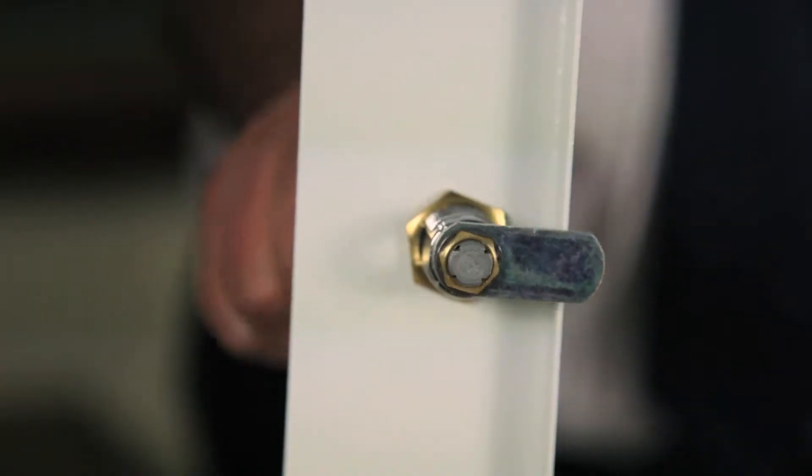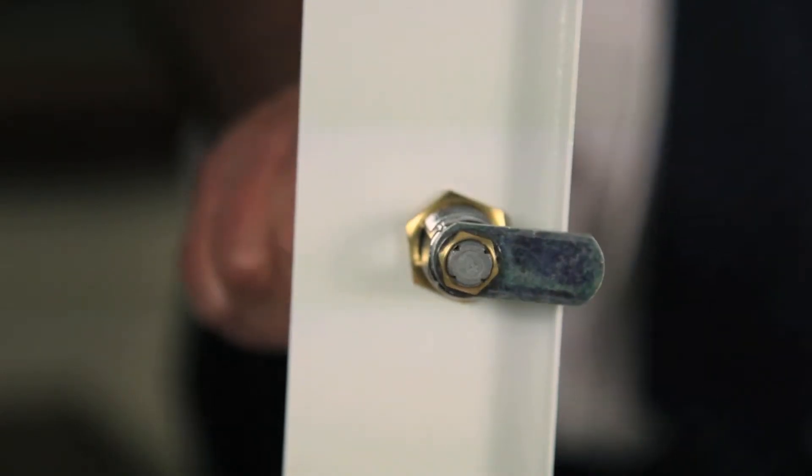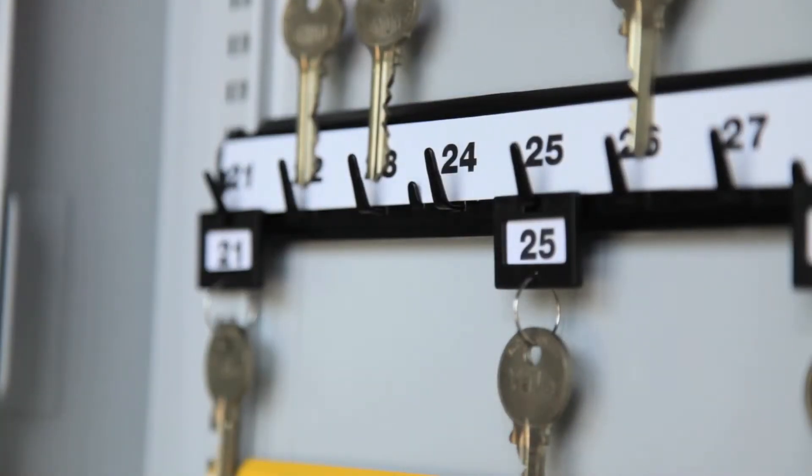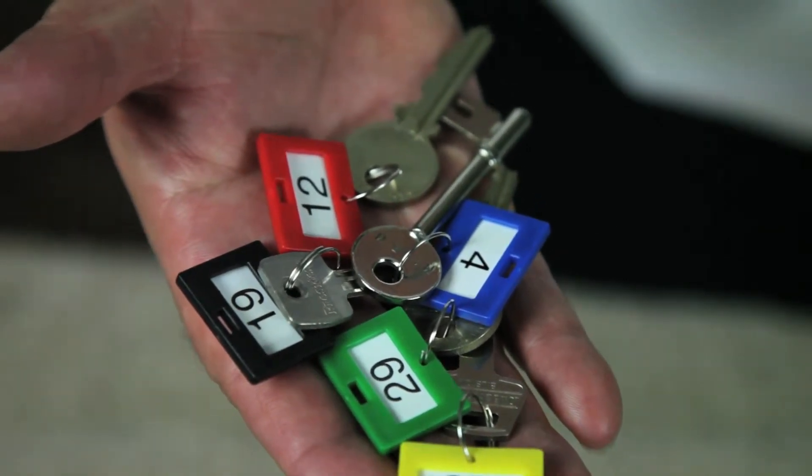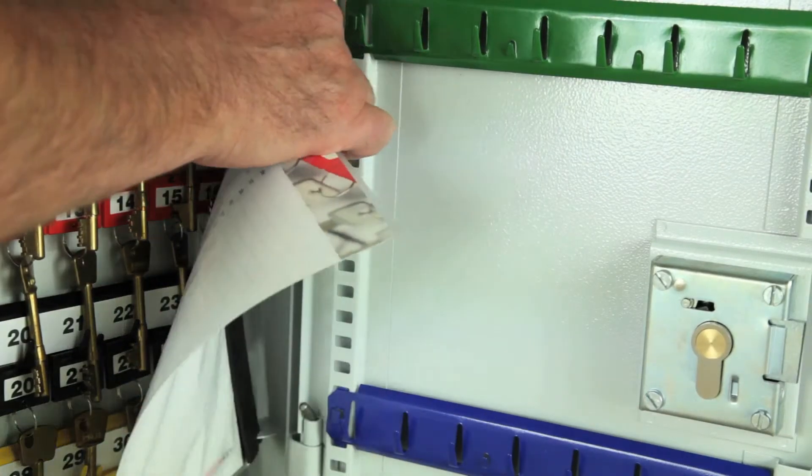The cabinets are fitted with a security cam lock and have adjustable hook bars supplied with key tabs, rings and numbers. A removable control index is supplied in all models and all are supplied in a durable powder coated finish.